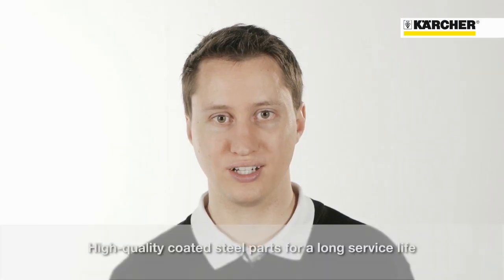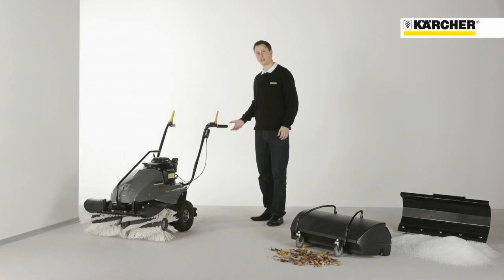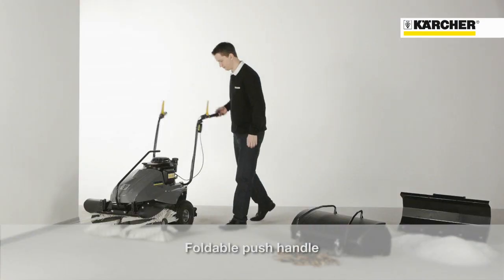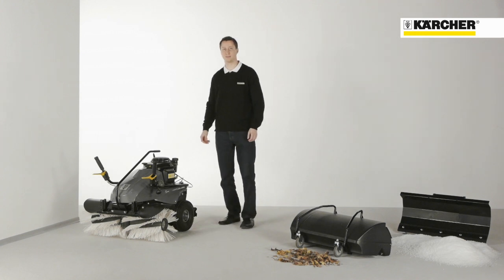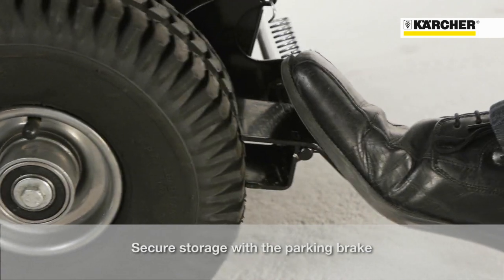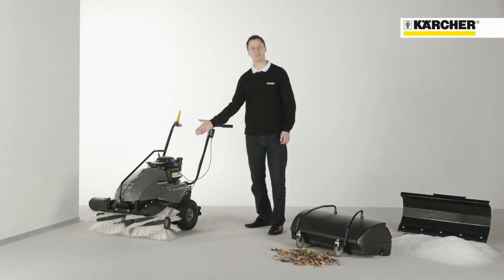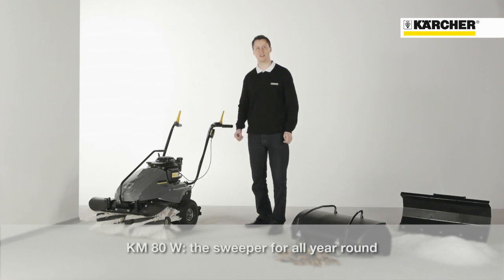All steel parts are coated using sophisticated processes to ensure a long life even in tough outdoor conditions. The ergonomic handle is foldable. The compact machine size reduces storage space and makes transport easier. A parking brake at the back of the machine ensures safe storage and transportation. The KM80W is the perfect partner for your outdoor cleaning tasks all year round.